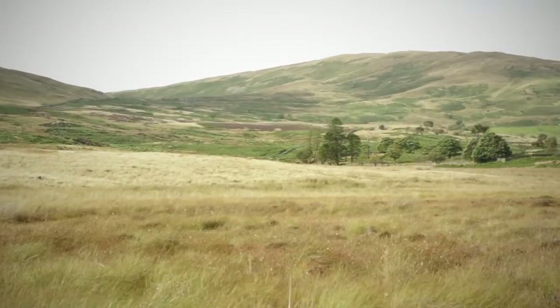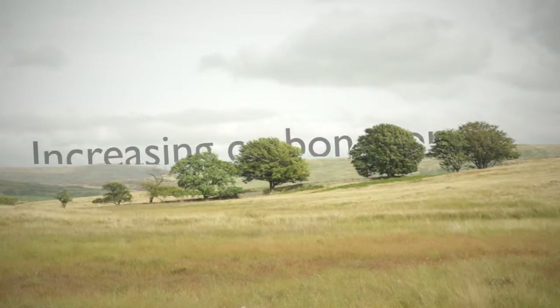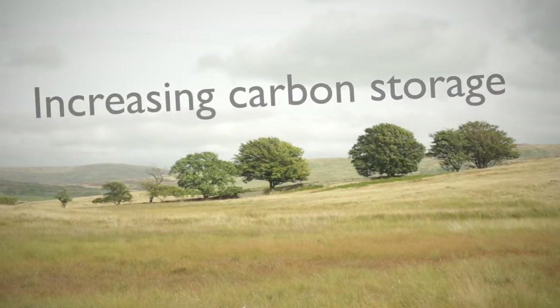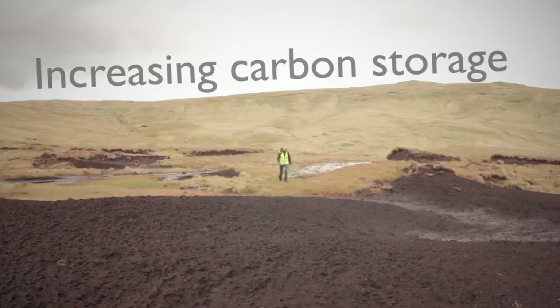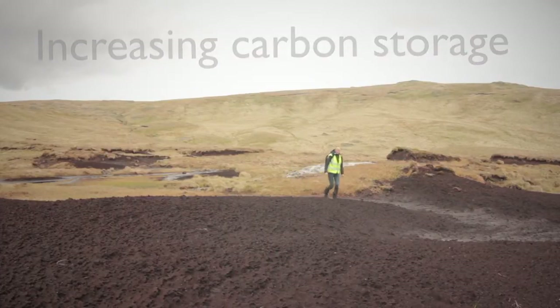When we look at peat soils, they are almost entirely made of carbon. Our peatlands are storing 20 times more carbon than Britain's forests. So clearly, preventing this continued loss of peat soils is going to be key to the fight against climate change.